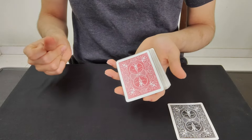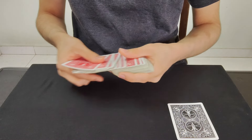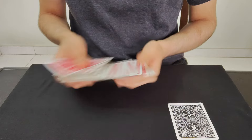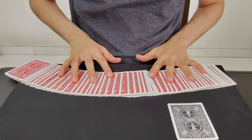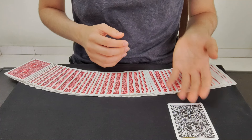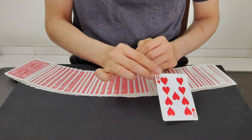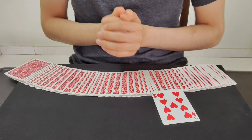Now watch one more time — just a snap and one card should change color. Wait a second. Well, that one card is already placed right over here, which is your second selection, the nine of hearts. Now let's learn how this is done.